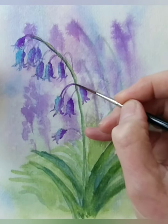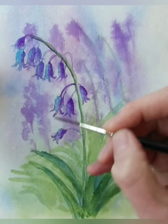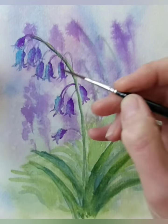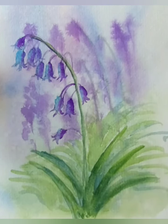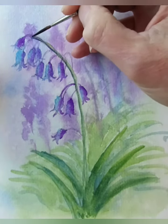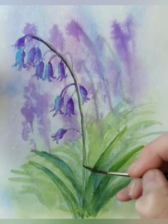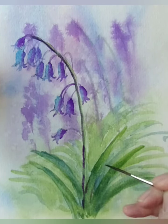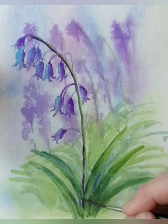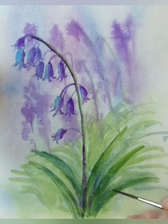And then with some of this violet again, I can just run down the stem to make it a little bit darker - it's a great shadow colour. I can bring that in at the bottom as well. Gives it a little bit more depth at that bottom section.